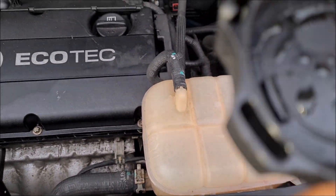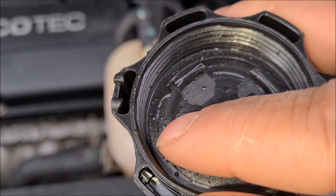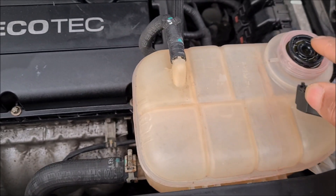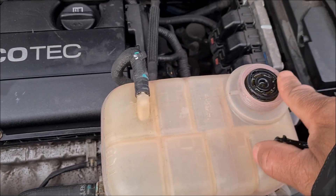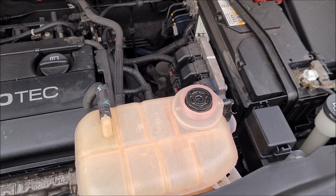So what am I gonna do? I think I'm gonna let it dry out, heard that works around here — screw it back on, make sure this is all nice and dry, and see if that works.